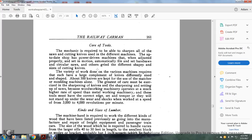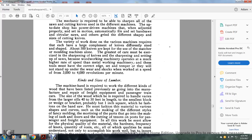The variety of work done with the various machines requires a large complement of knives of different sizes and shapes — about 500 knives are kept for use in the molding machines alone. The greatest care must be exercised in sharpening the knives. Because woodworking machinery operates at much higher rates of speed than metalworking machinery, these tools must have the correct edge, set, and temper so that they will not only stand up to wear but withstand shocks when working at speeds of 30,000 to 500,000 revolutions per minute.